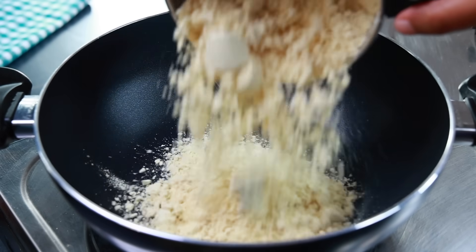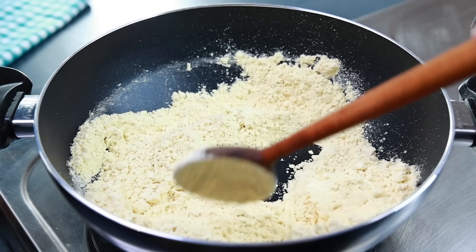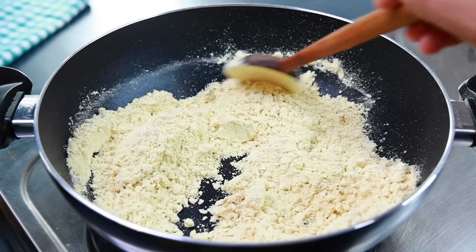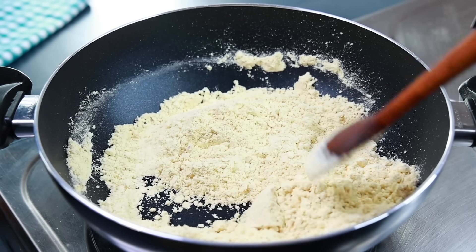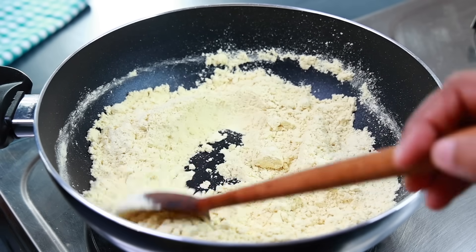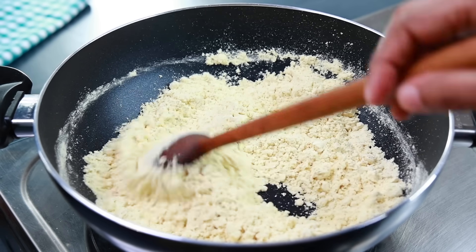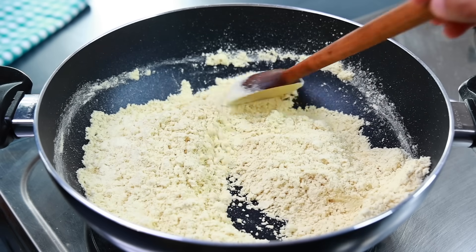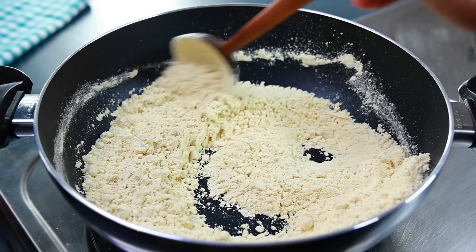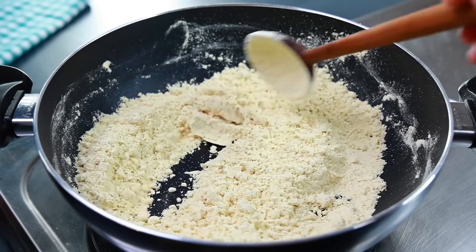Now let's take a mix in a bowl. We will taste the flame, and then the flame will be turned out. You can put it in the heat on a small flame. You will turn out a beautiful color. In about 10 minutes we will put it in the heat on a small flame.